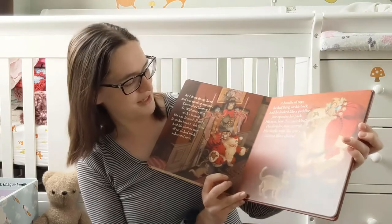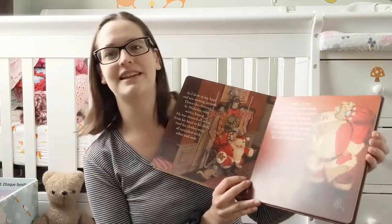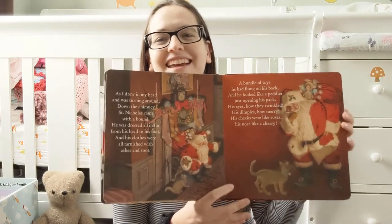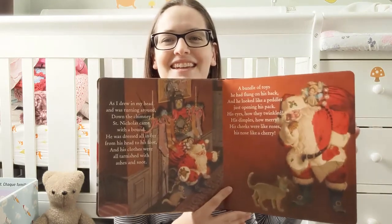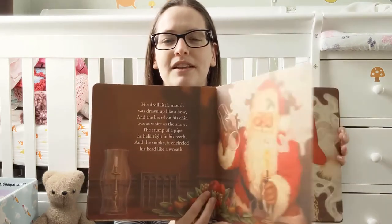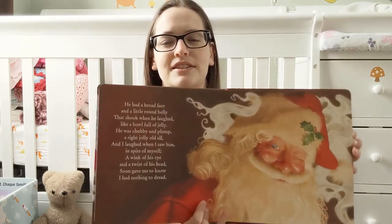It has that vibe of like early 19th century Christmas, which is sort of what we're all looking for — that aesthetic in December. I love the warmth of the colors and all of that. I'm not going to read this to you because you already know it.